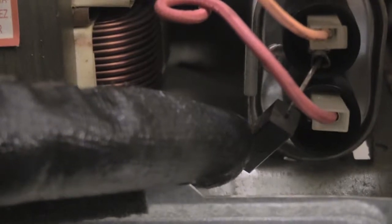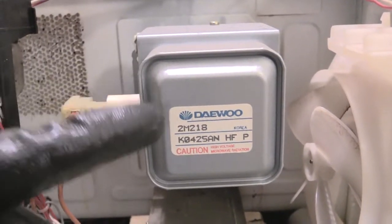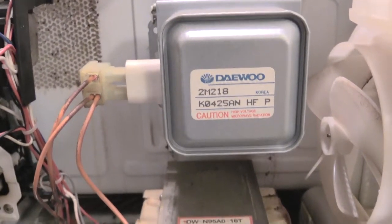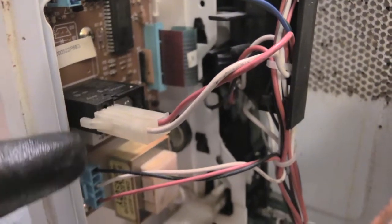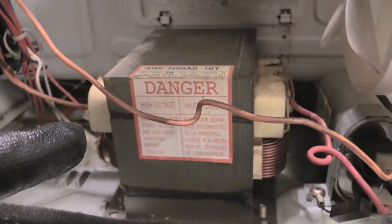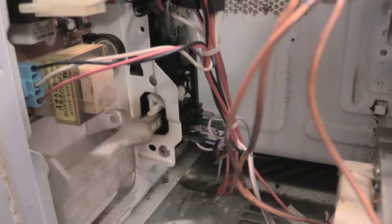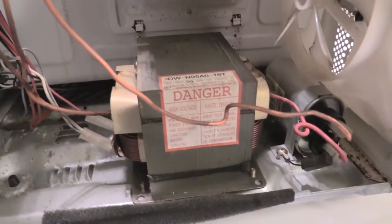Now if you turn your microwave on and you don't hear the humming noise, then normally it means your magnetron is not working, so you may need to have that replaced. Or you could have an issue with your high voltage transformer, or it could be your relay that basically sends power to your high voltage transformer. You could also possibly have an issue with your low voltage transformer.